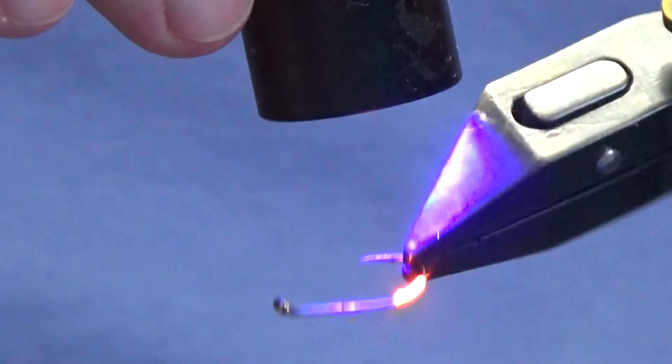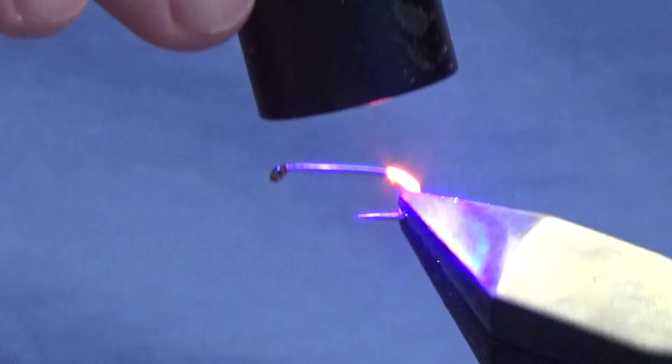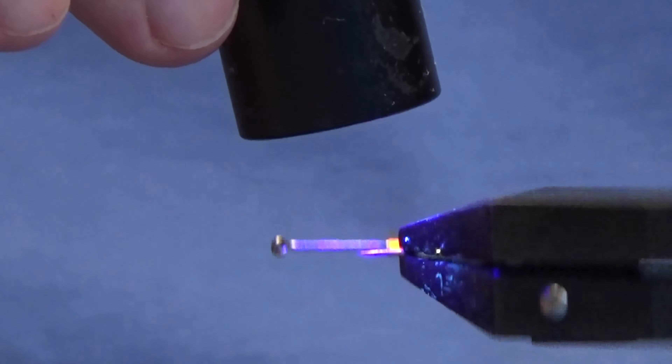Just make sure the UV resin is well cured before you continue to tie the remainder of the fly.